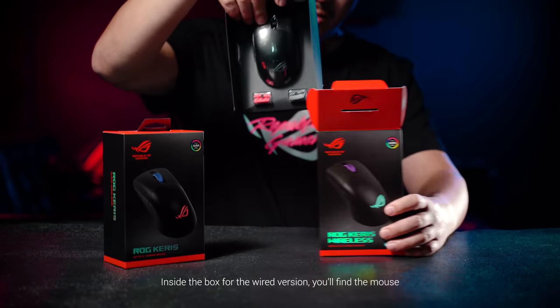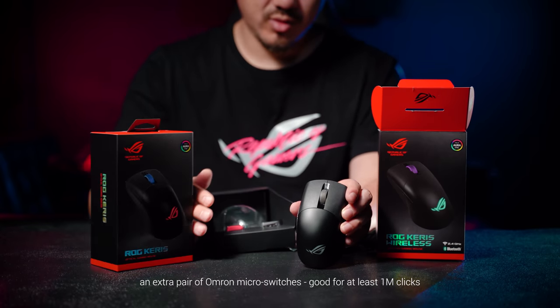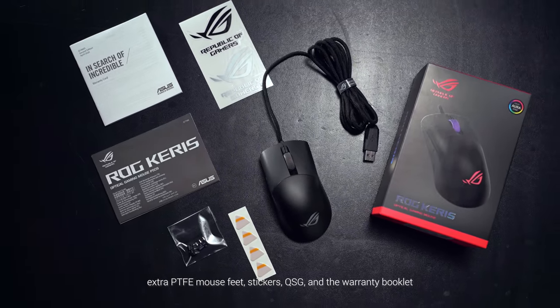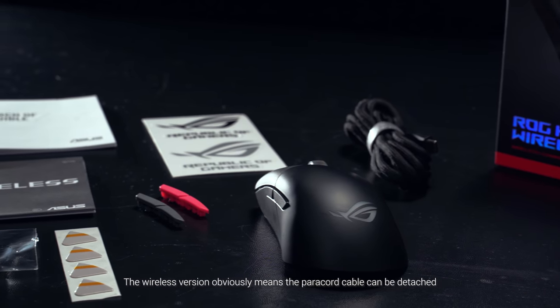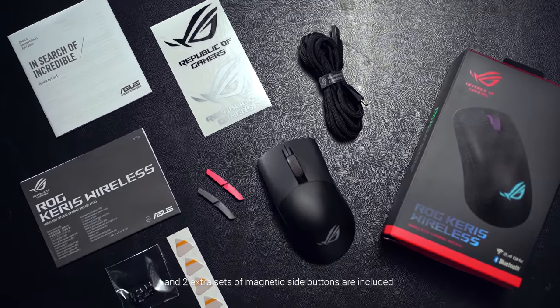Inside the box for the wired version, you'll find the mouse, the paracord cable, an extra pair of Omron micro switches good for at least a million clicks, extra PTFE mouse feet, stickers, QSG, and the warranty booklet. The wireless version obviously means the paracord cable can be detached, and two extra sets of magnetic side buttons are included.